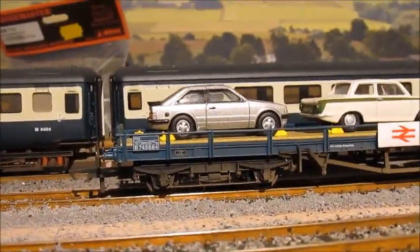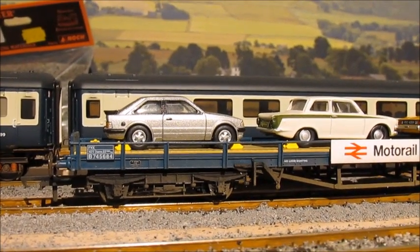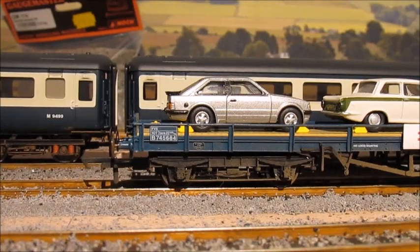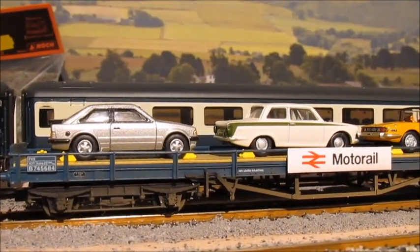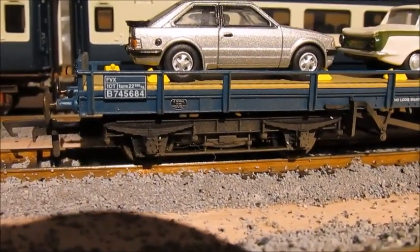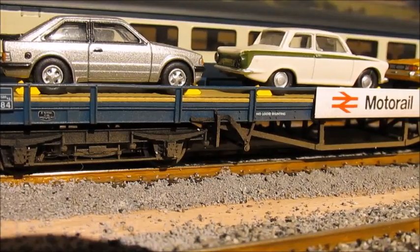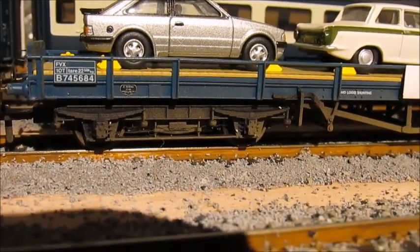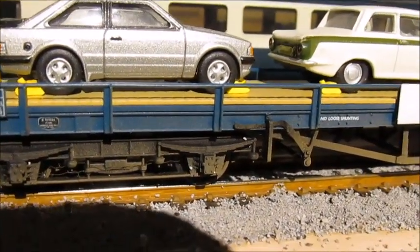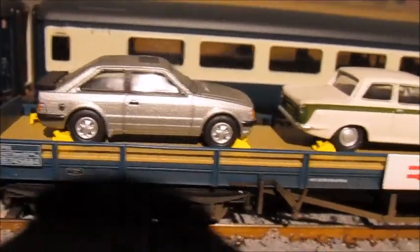Now for some latest rolling stock that arrived last week - I actually forgot I'd ordered these to a certain degree. They were ordered in July 2016 and I am really impressed. These are the first models I've had from Oxford Rail - they are the Motor Rail car flats. I've weathered them with just a light brown spray as they've obviously been used. The detail is really good - it even has the plate showing when it was made. I think they were converted from carriages. It's got the Motor Rail sign on there.